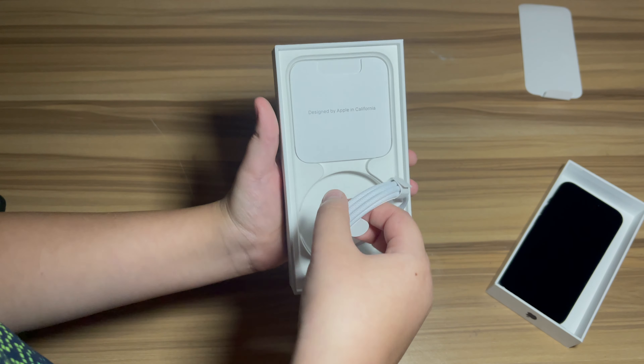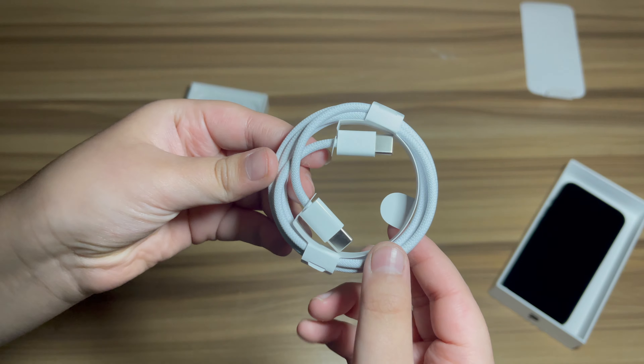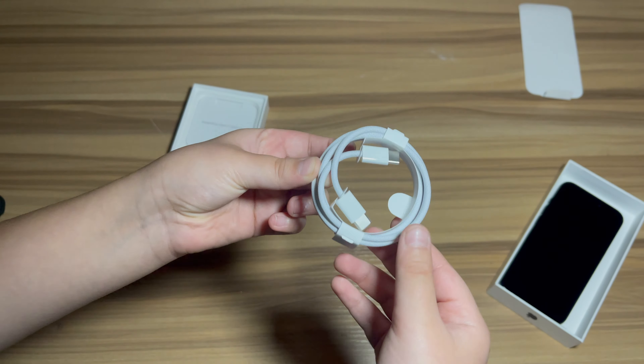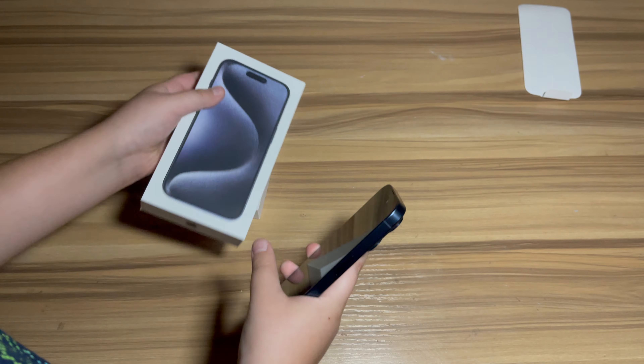What's also really new is that it comes with a braided cable. I'm glad Apple's doing this because the ones they used to use were so easy to break, but these are good. I'm going to use the one that my computer uses.